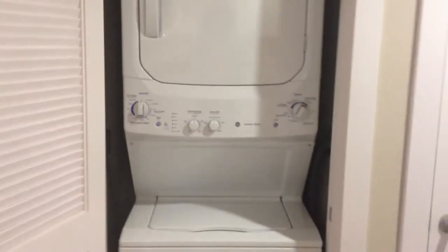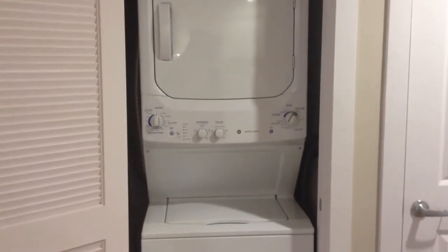Straight ahead, we have our stackable washer and dryer, which is also GE, as well as another closet. So if you need more storage, this is ideal for you.